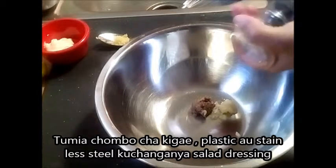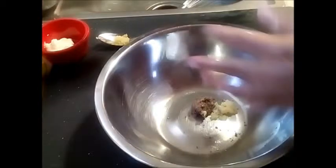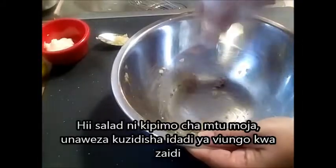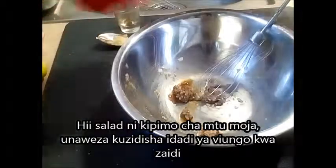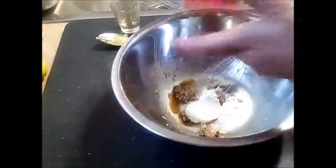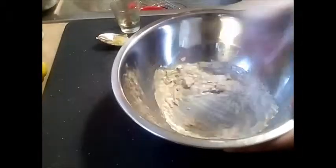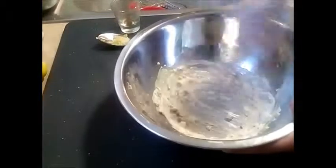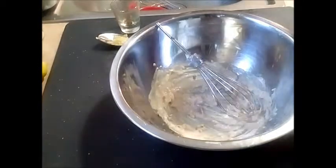I'm using my stainless steel bowl to mix. My anchovies are there along with garlic and black pepper, and today I'm using mayonnaise. The dressing for Caesar salad is usually done with an egg yolk, but a lot of people have reservations about using a raw egg yolk, especially for children, so this video is for people who don't want to use egg yolk — that's why I'm using mayonnaise.